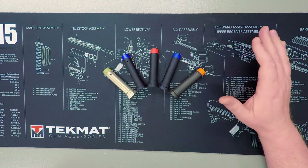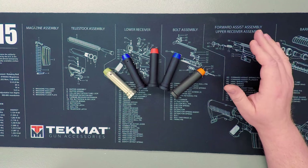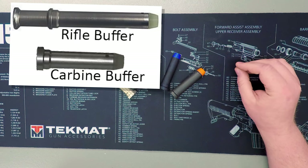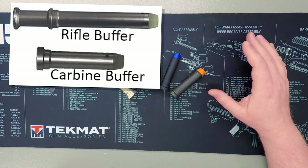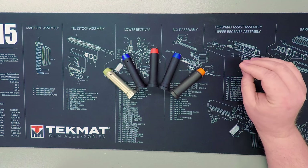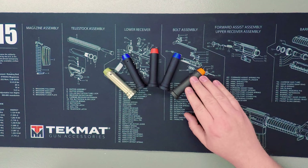While all direct impingement AR rifles function essentially the same, there are two main differences in the sizes of buffers — mainly rifle length and carbine length buffers. The important thing to take away is that there are two sizes and they are definitely not interchangeable. For the purpose of this video, we're going to be focusing mainly on the carbine variety of buffers.